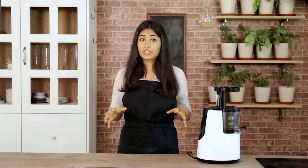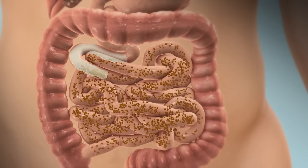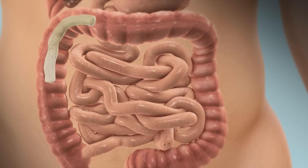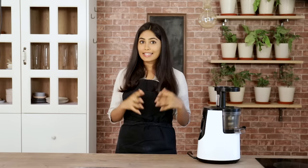Ash gourd is the best because it's the most alkaline food present in nature. It's like from the moment it enters your body, it kind of starts to suck in all the toxins. So when it leaves your body, it carries with it a lot of toxic waste. It can be compared to a sponge that absorbs waste. So ash gourd is the king of all juices.